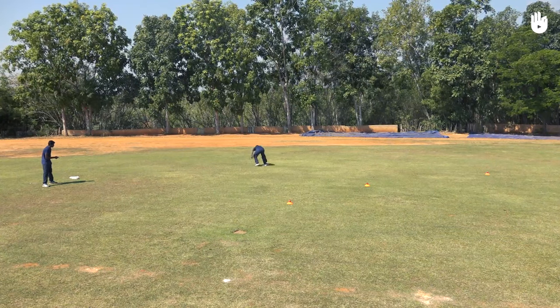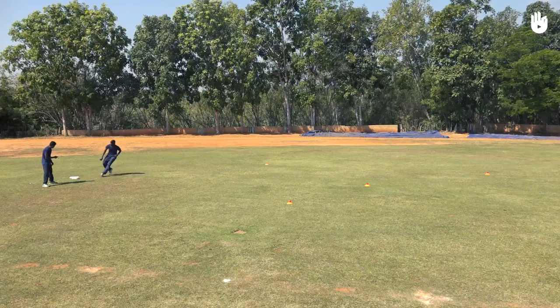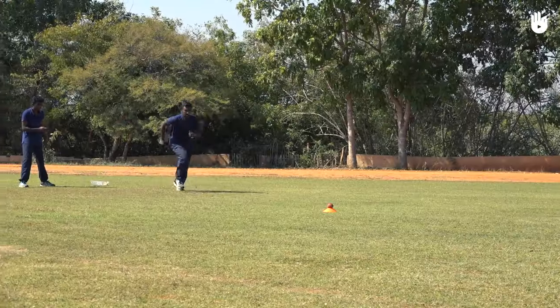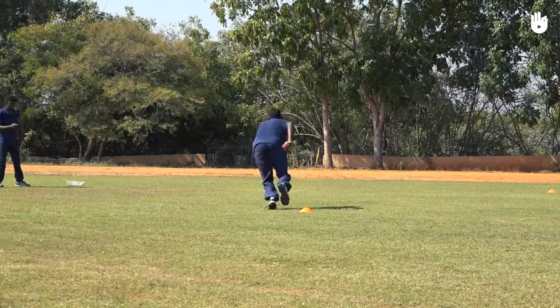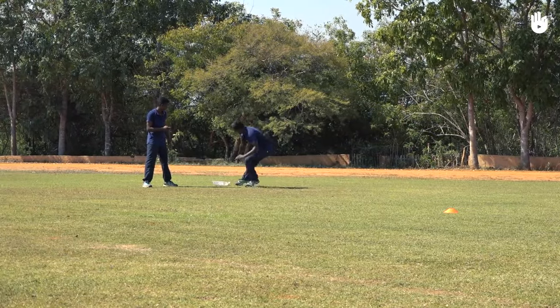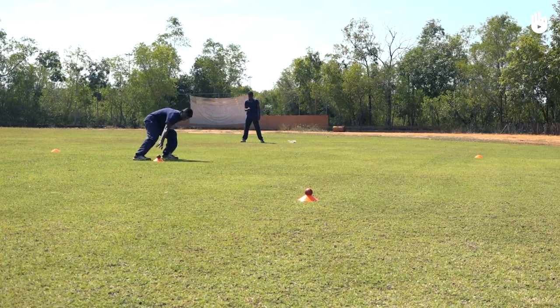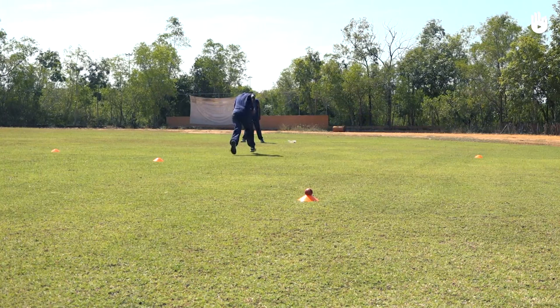Spread out four saucer cones in different parts of the field at varying distances from a basket. Place a ball on top of each saucer cone. Run as fast as you can to each saucer cone, pick up the ball, and run back to place it in the basket. Try to get a second player to time you — they can try to outdo your record the next time.